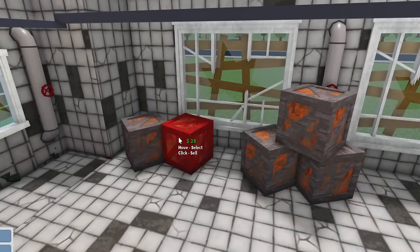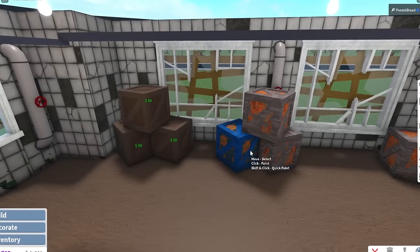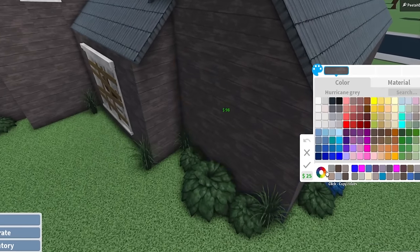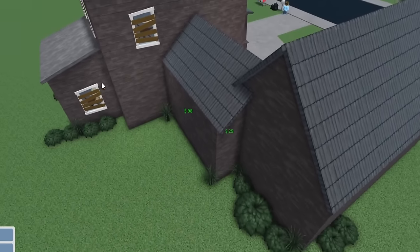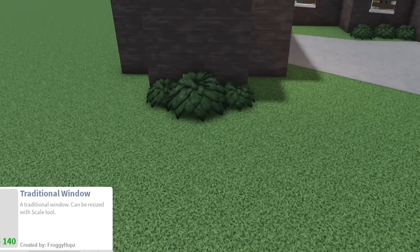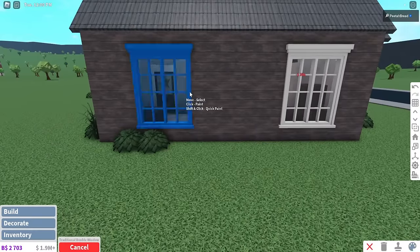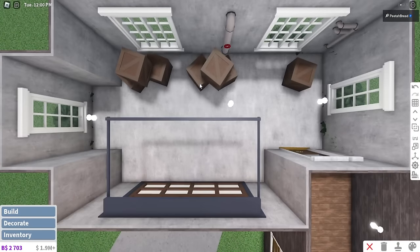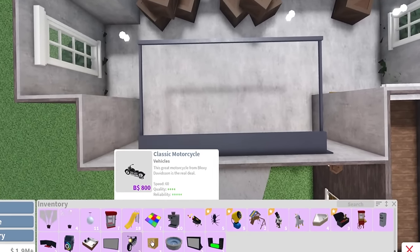Let's do the garage first. Because I want the garage to be like my storage area still. I said I cleaned up the place, but I left the windows all broken and shattered. But yeah, at least we're starting with the garage first. Let's do some traditional windows, I think — double windows. I think there was one over here too. Much better. I actually don't even want to put a car in here because I don't have any car cars.